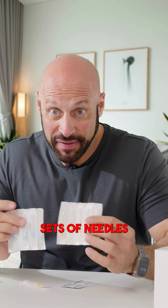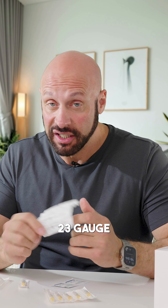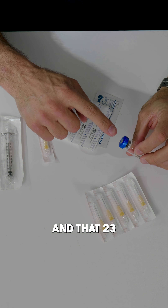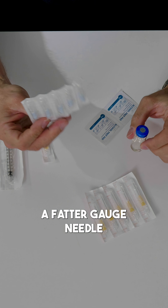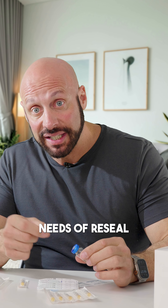Why do we have two separate sets of needles? The reason is we want to use one slightly fatter 23 gauge needle to be able to draw out the testosterone from your vial. We don't want to use a fatter gauge needle for injection because that will core out the rubber bung. The rubber bung needs to reseal so that it stays safe.